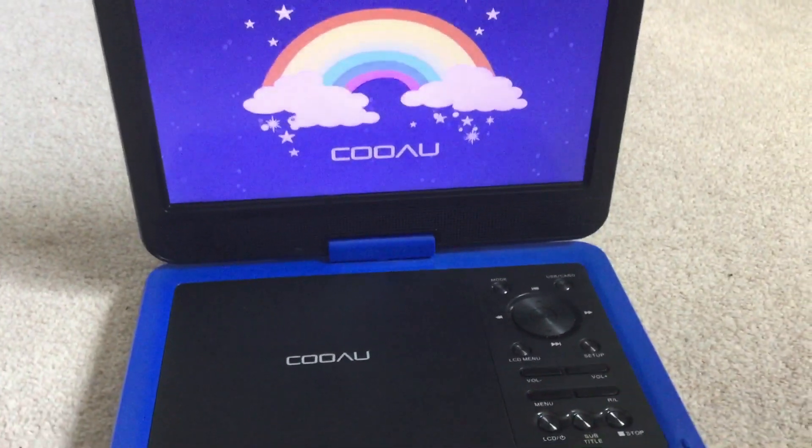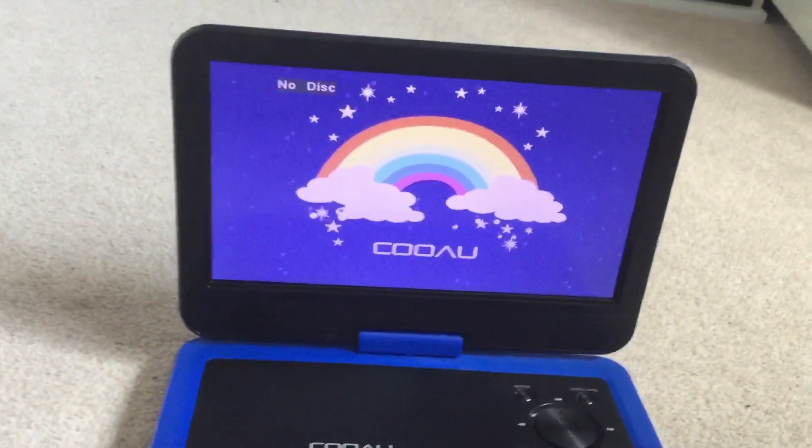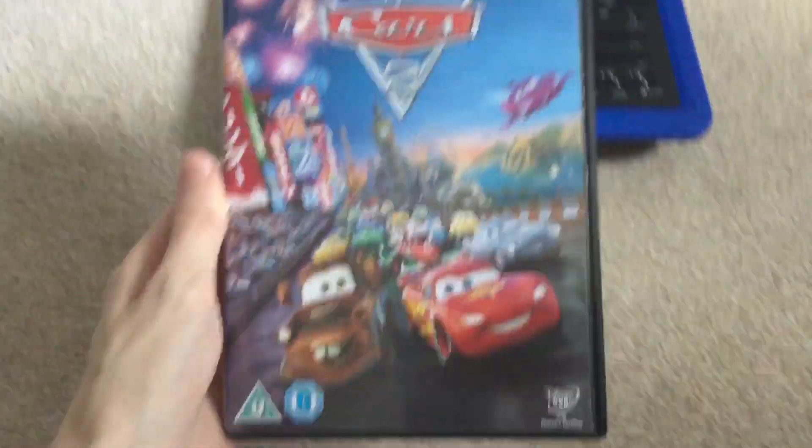Hey guys, MJ DVDs for the Disney Pixar Cars fan here, and today I'm showing you what happens if you put a UK DVD in a portable DVD player. Here's the 2011 UK DVDs part 2.